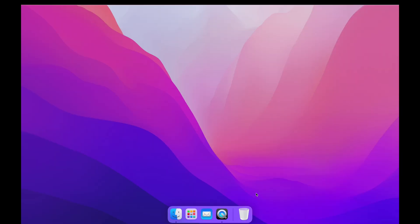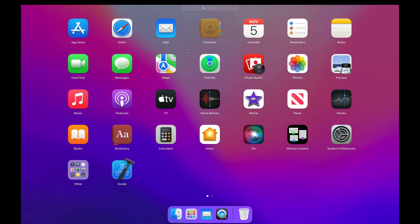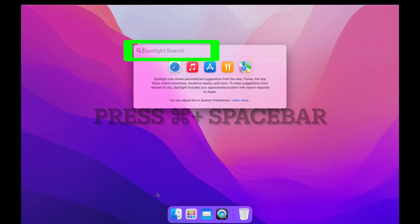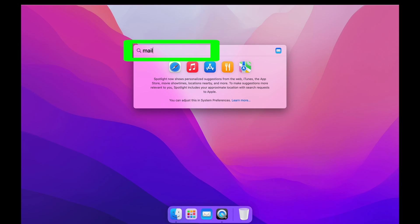Now we're moving to the MacBook. You should see the Mail app on the dock bar. If you can't find it there, go click the Launchpad icon. If it's still not there, press Command and Spacebar on the keyboard and search for the Mail app.